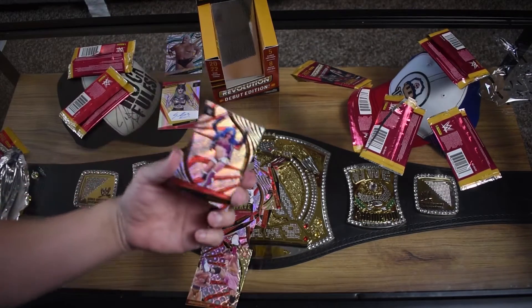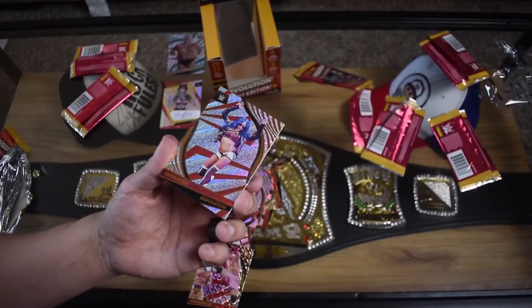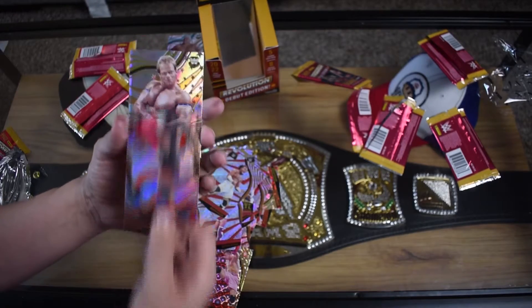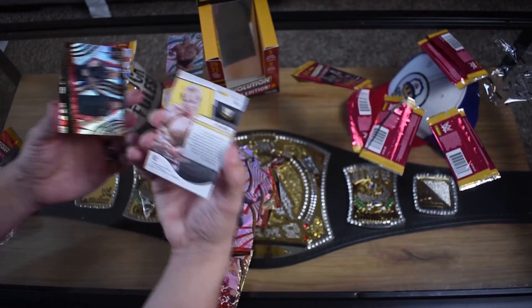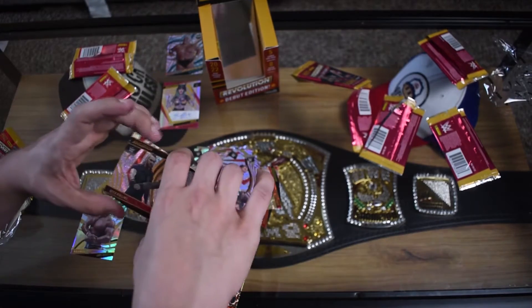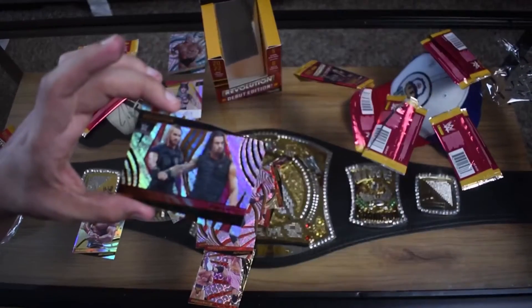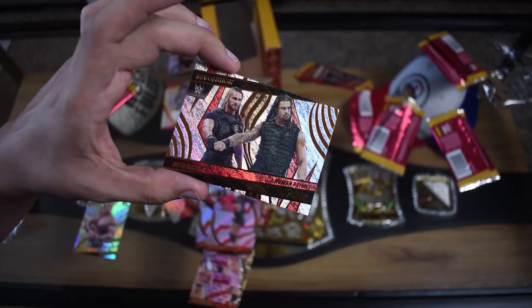Sasha Banks - we've gotten a lot of Sasha Bankses. King Woods. Odyssey Jones. Lex Luger. That one is not numbered - I don't know what the difference is between them, maybe the colors. This is a sick card - Roman Reigns and Seth Rollins. I understand why they didn't put Dean Ambrose on there, but it kind of feels like it's missing something.